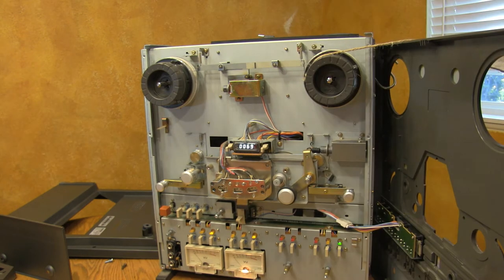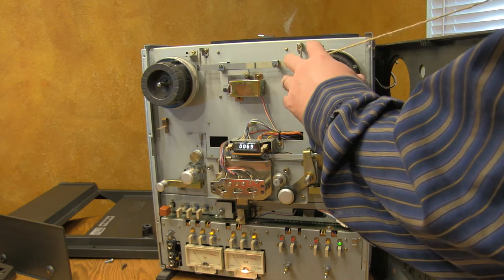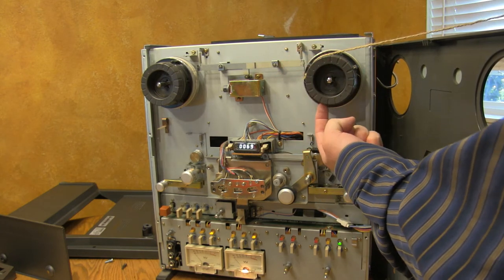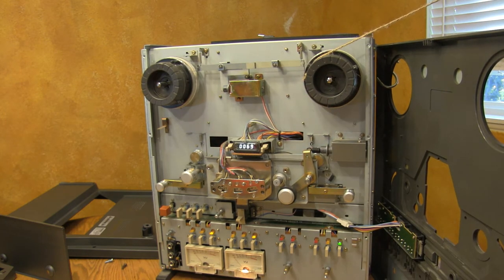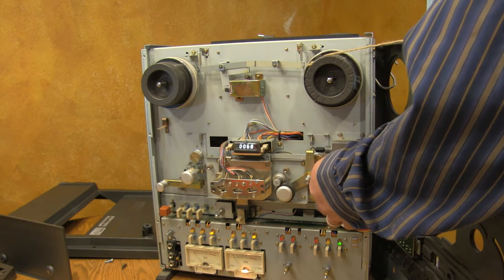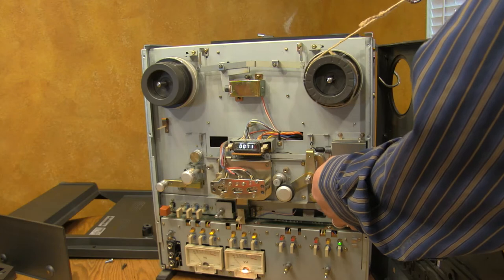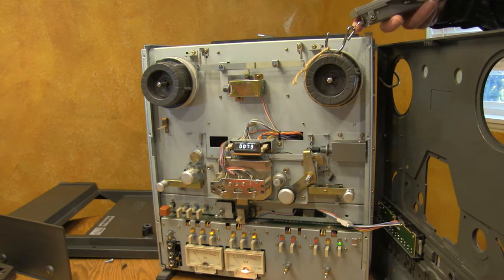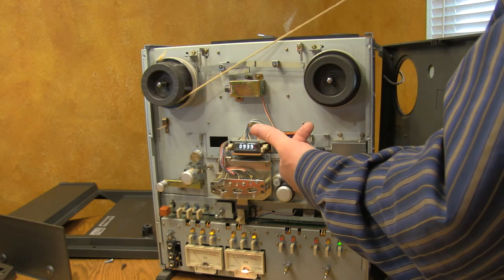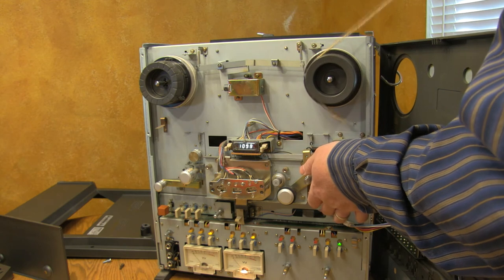I'm going to test the take-up tension here. The manual actually calls for a 7-inch reel, which I don't have, so I'm actually using the inner ring on this take-up hub by itself. It's not exact, but it should be close enough to see if we're at least close to what we should be. That's actually pretty close. Fast forward tension is good.